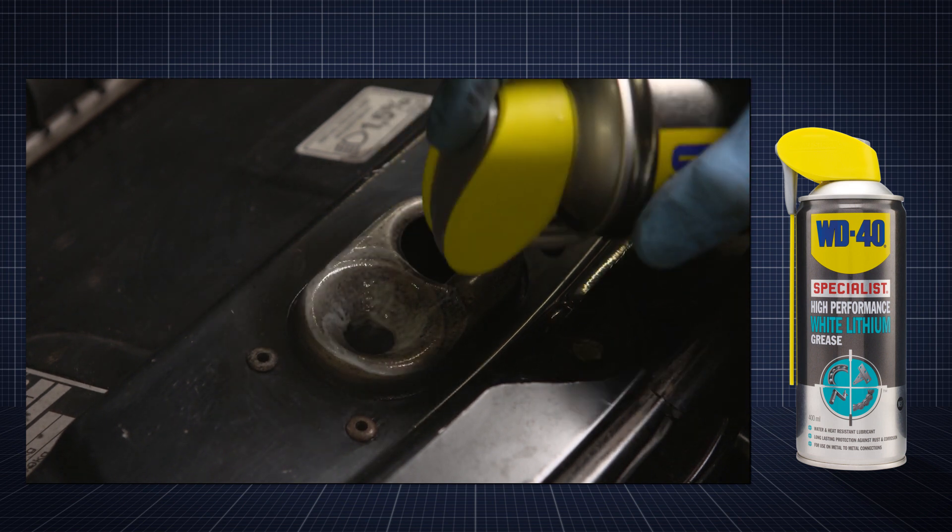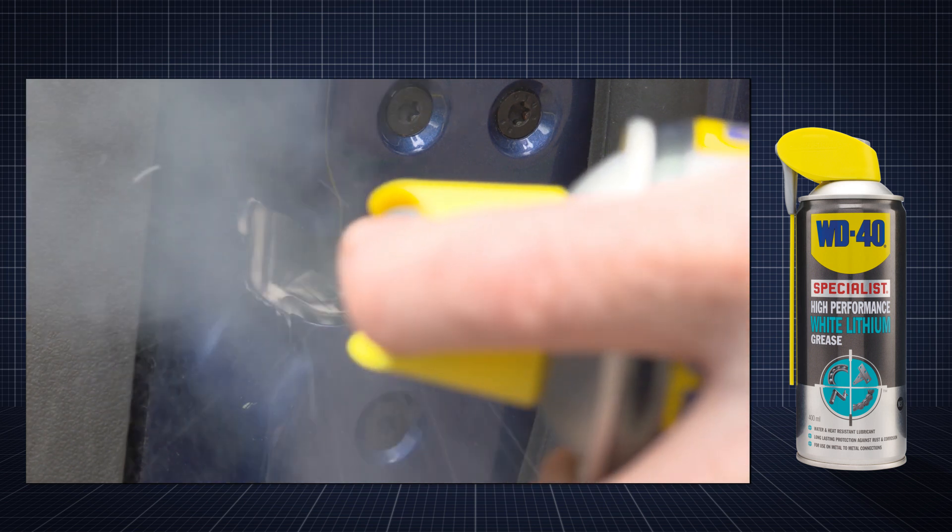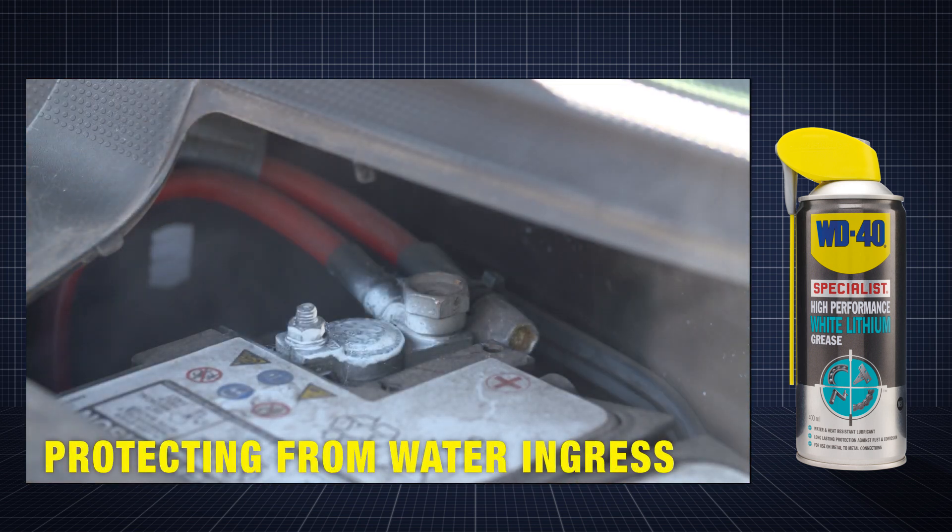Automotive applications are numerous and include lubricating door hinges, sunroof sliding panels, and protecting components from water ingress.